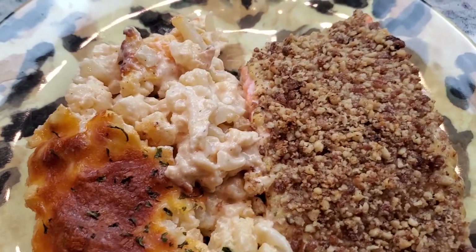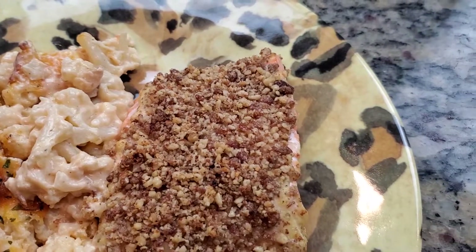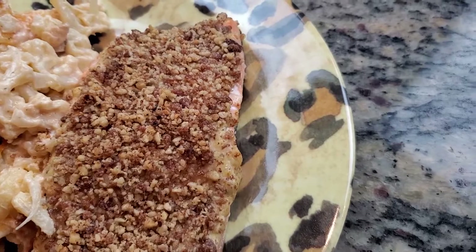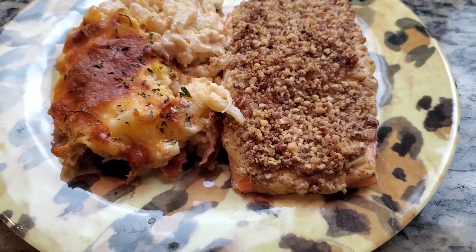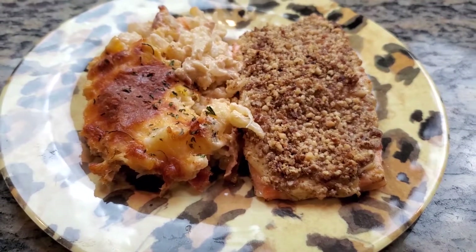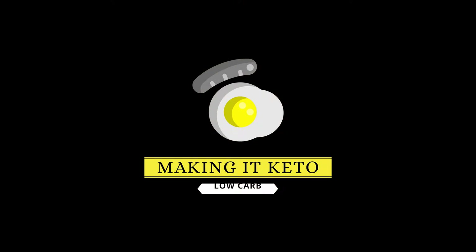That's it for the video! Y'all know the motto here — we're making keto easy by making everything keto. By the way, the fish you see in the video is my keto crusted salmon — I'll link that in the card up above. See y'all in the next one, peace!